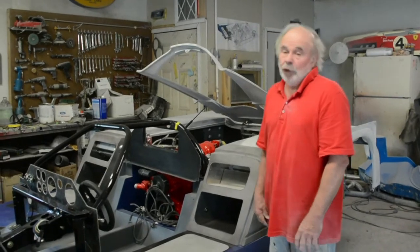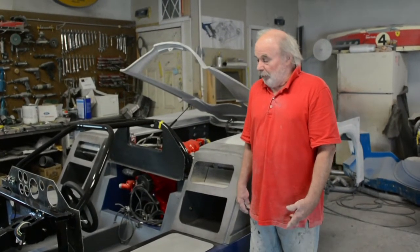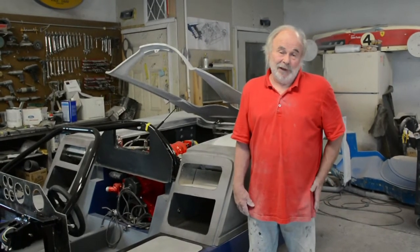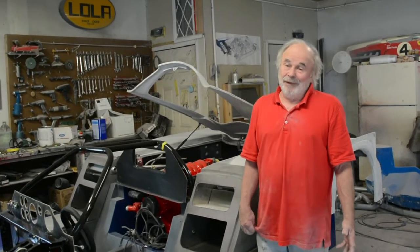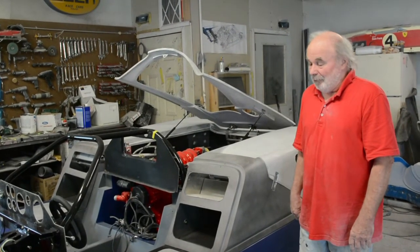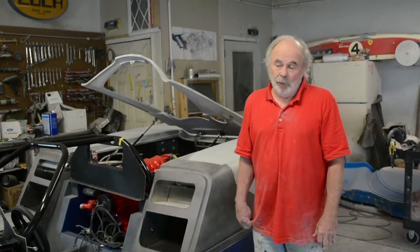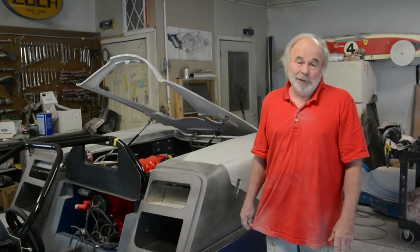Would it have been easier to just build the car the original way rather than modifying it for street use? Well, the car's going to be more comfortable this way. It'll be air conditioned, and it'll also have power steering and power brakes. The race car didn't have anything on it that it didn't need to get around a racetrack fast.